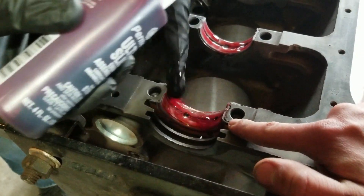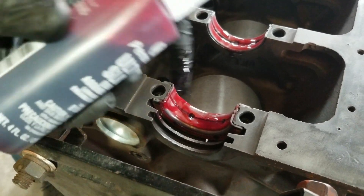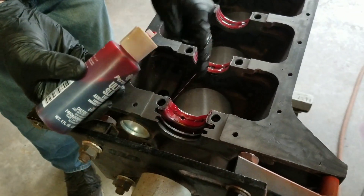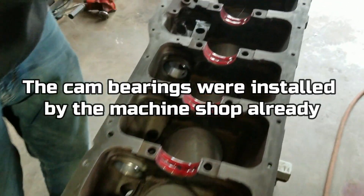These thrust bearings — we kind of had to tap them in with a mallet, they were in there kind of tight. But the thrust bearings are thicker, they got some copper on them — this is what holds the crank from moving in and out, forward and backward. So we're going to coat all this.